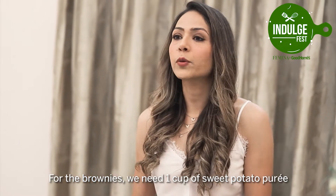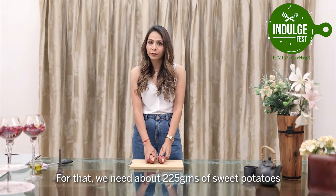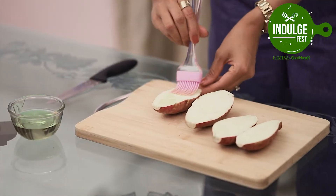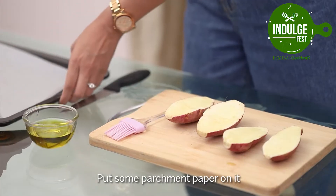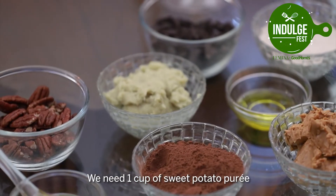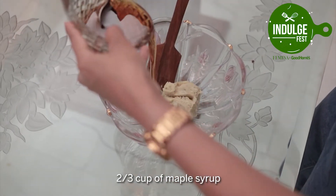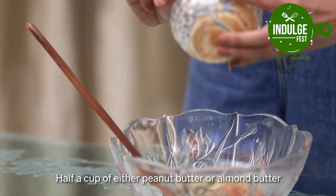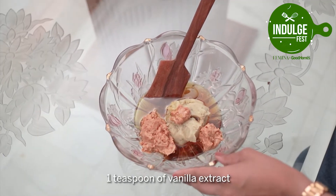For the brownies we need 1 cup of sweet potato puree — for that we need around 225 grams of sweet potatoes. Just cut the sweet potatoes in half, place them on a parchment-lined baking tray and bake for about 25-30 minutes. Then we need 2/3 cup of maple syrup, half a cup of either peanut butter or almond butter, 1 and a half tablespoon of olive oil, avocado oil or even coconut oil, and 1 teaspoon of vanilla extract.